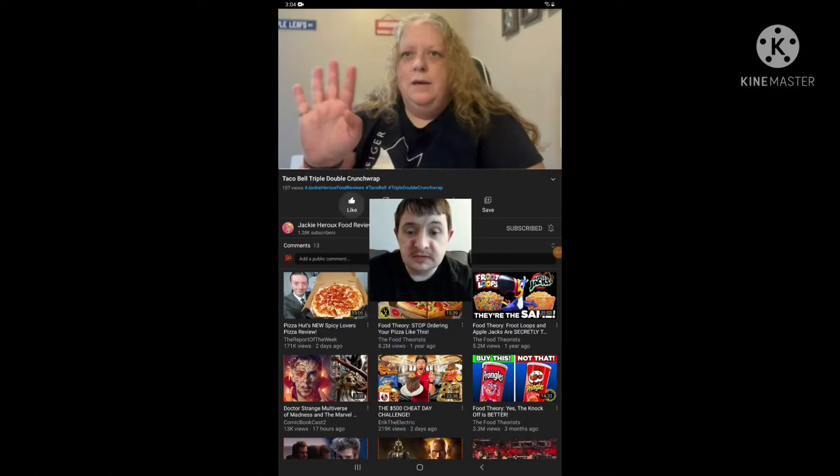Hello everyone, it's Jeff again. I'm going to be doing another reaction video, and this time I'm reacting to Jackie Groobz — if I have a hard time remembering how to pronounce your name, Jackie Groobz — Food Reviews. I'm reacting to a video called Taco Bell Triple Double Crunchwrap.